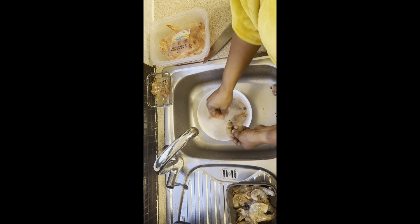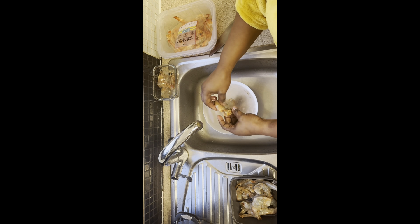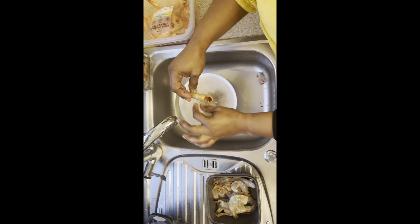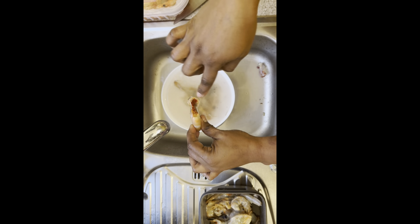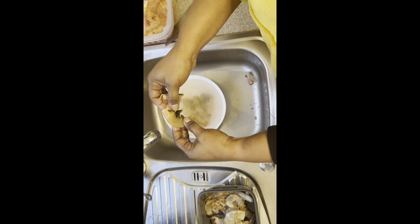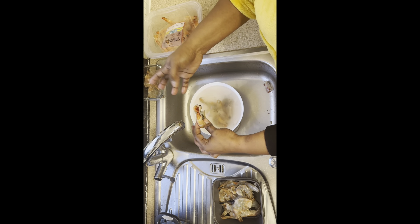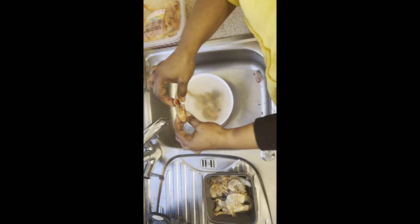Hey YouTube family, hope you are fine! Today our recipe is to show you guys how to wash your king prawns. Look at that — all this mess is there because they don't open their bowels like other animals or fish, so they store all their mess in the head.